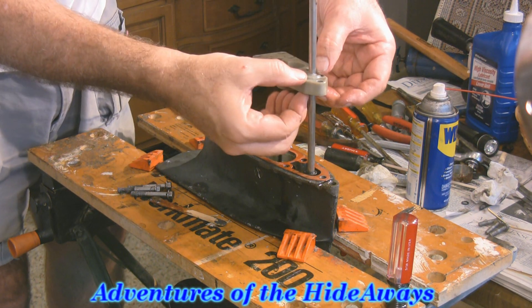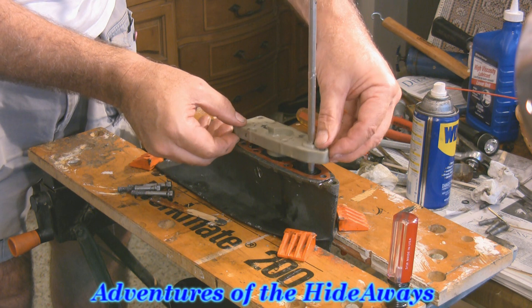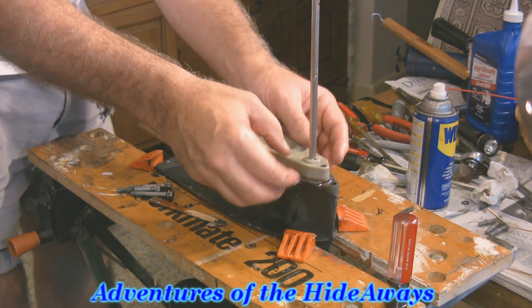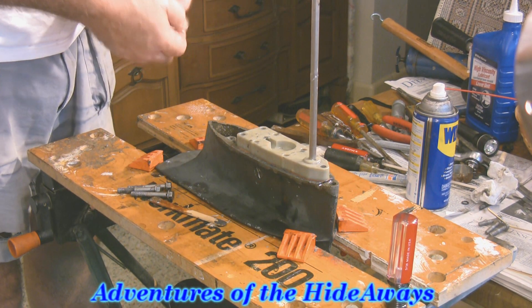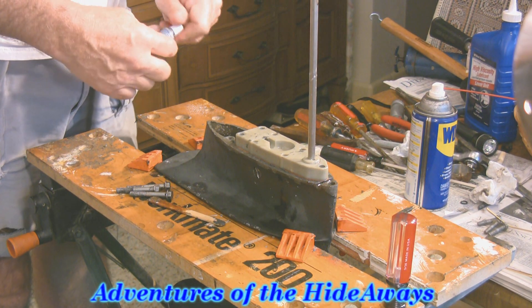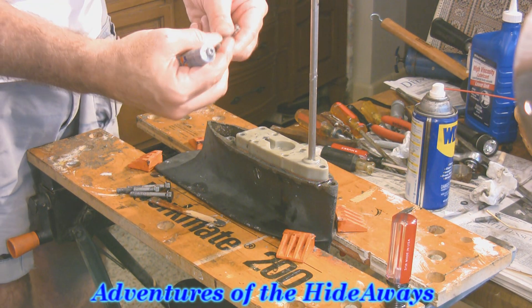There's an O-ring right up at the top here and we want to make sure that it's preserved. You just kind of wiggle it down and there it's planted. Now, there are three bolts that hold this on and we'll go ahead and install them.